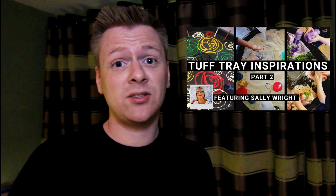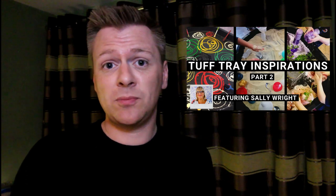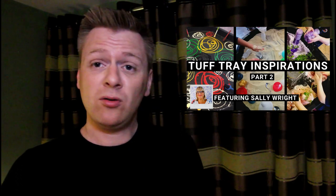I hope you found that interesting. In the next video we're going to speak to Sally Wright, so make sure to click on the card that should be coming up on the screen now. And also make sure to subscribe to this channel for more content weekly. Thank you.